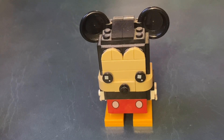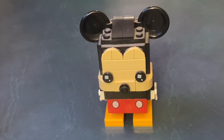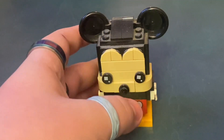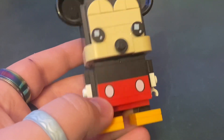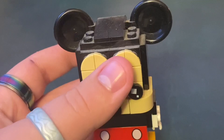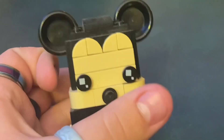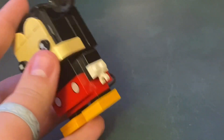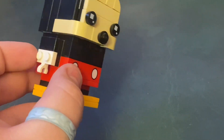I don't remember if I ever reviewed these on the channel — just Mickey and Minnie. Unfortunately I'm missing some of the bow on Minnie, but other than that all these are complete. I really like Mickey because he has his buttons, and I like how they did his ears, clipping those bowls as ears.